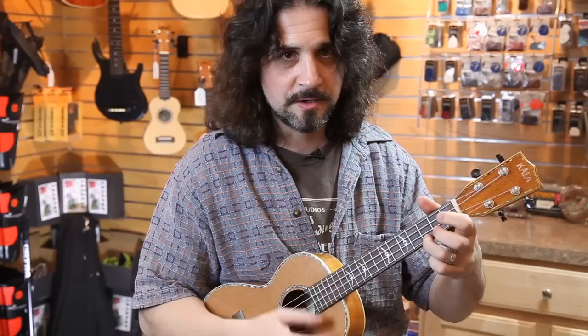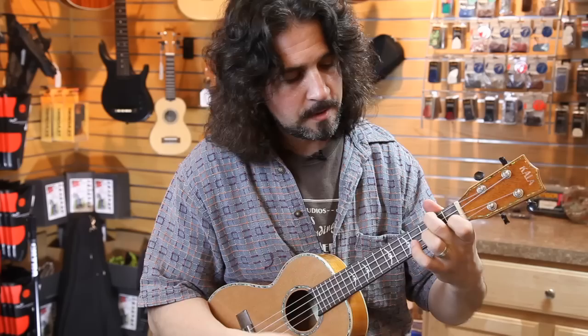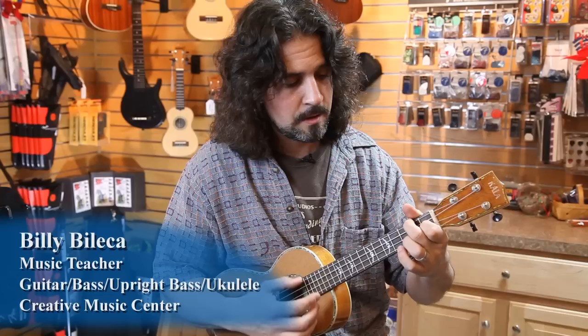It'll only take you a couple of minutes to do this: C, G, A minor, add F — easy. Then back to F, finish with C. And you can use those four chords in different combinations — it'll probably sound like something you've heard before. Give it a try.